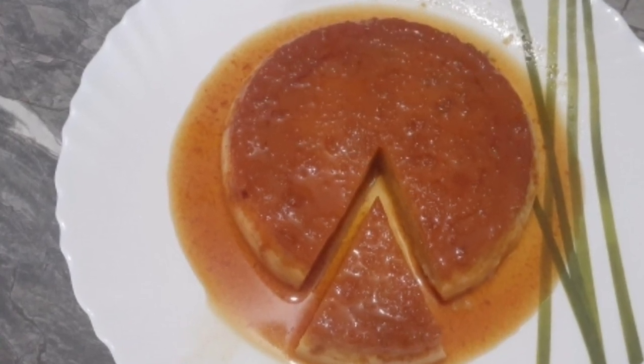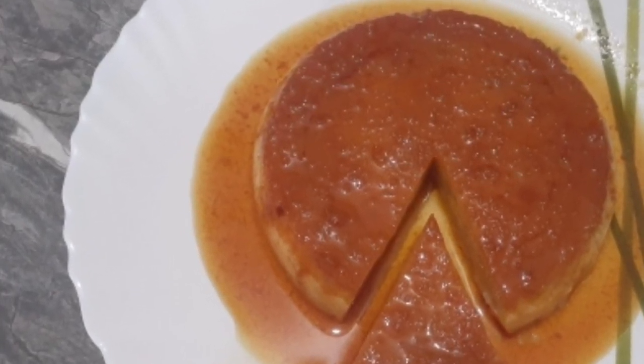I'll share my recipe for eggless caramel pudding. I'll show you how to make this pudding in just a few minutes.